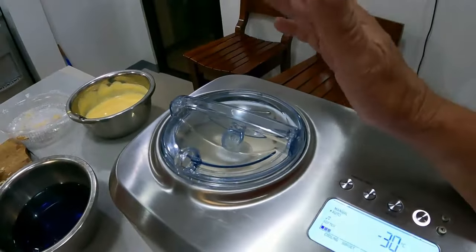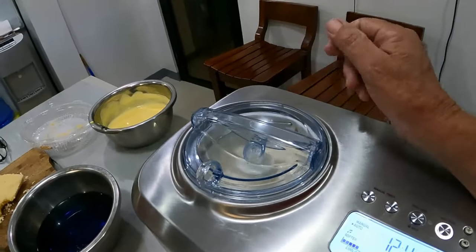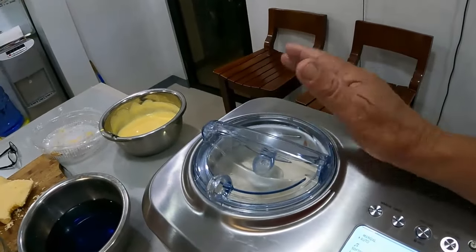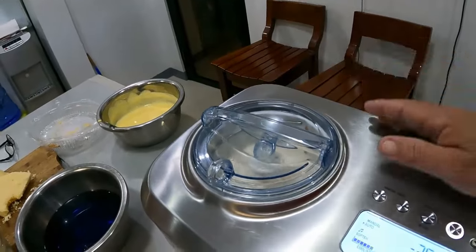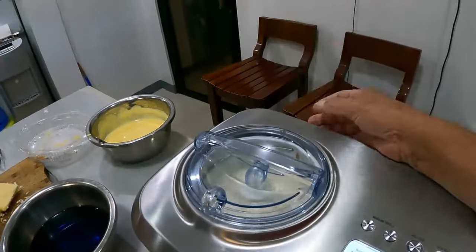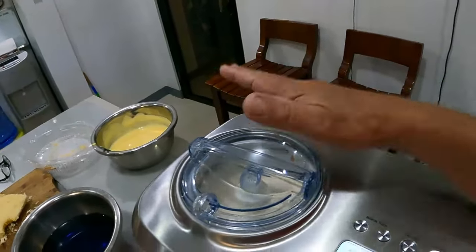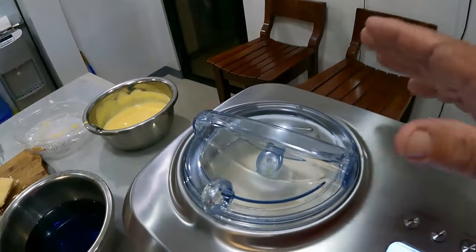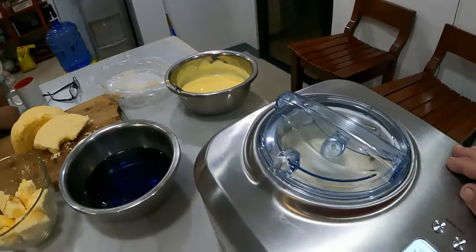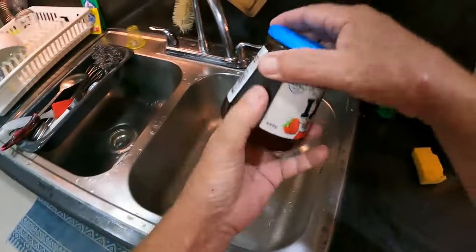When I tried to pull the bowl out it was stuck to the bottom of the ice cream machine. It froze to the bottom, so I had to scoop all the ice cream out, let it defrost, pull it out, wash it, dry it, and put it back in with the ice cream to re-firm up. That's why the machine is still going.